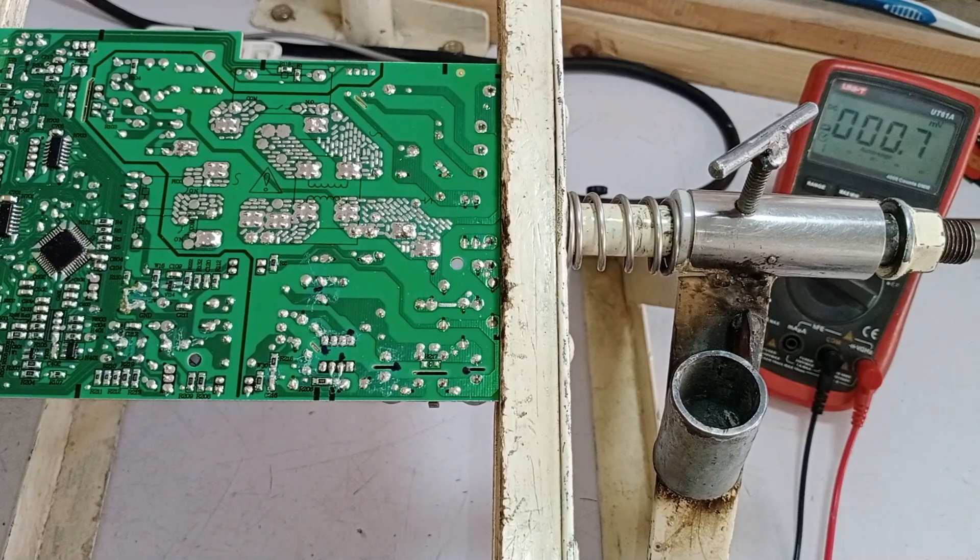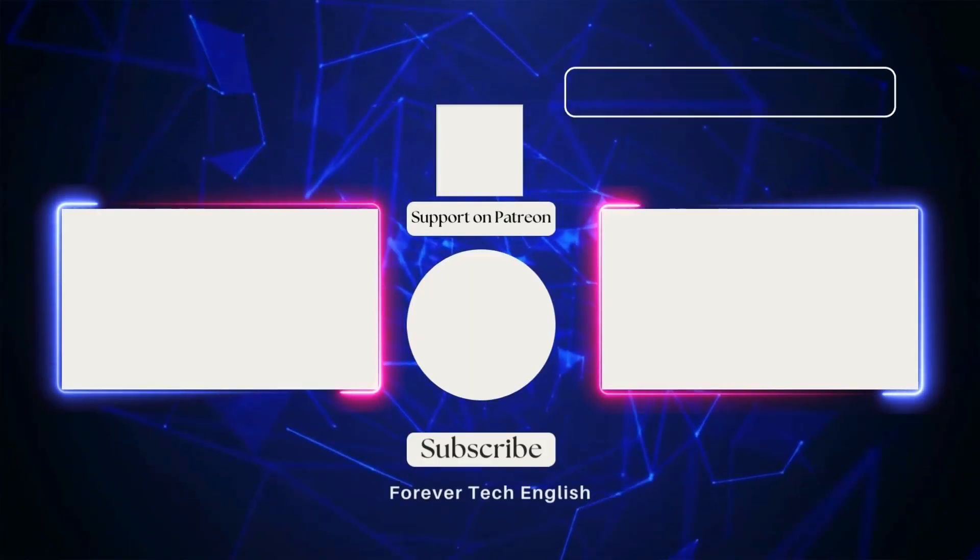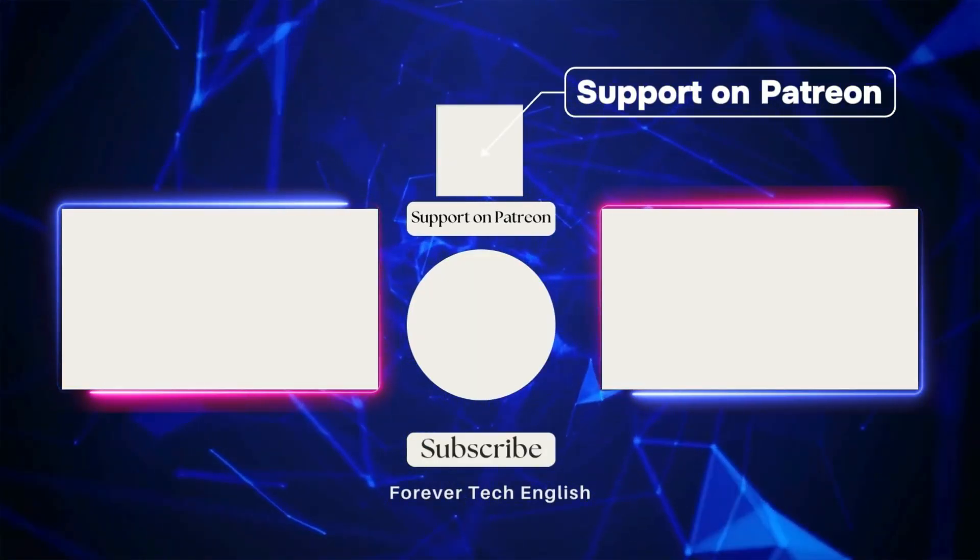This method of voltage checking helps in quickly diagnosing and repairing the PCB efficiently. Click on the left or right thumbnail to watch our next videos, and subscribe. Thank you.